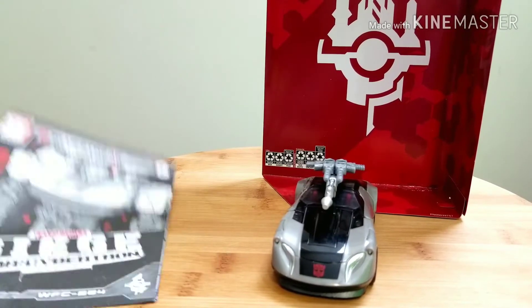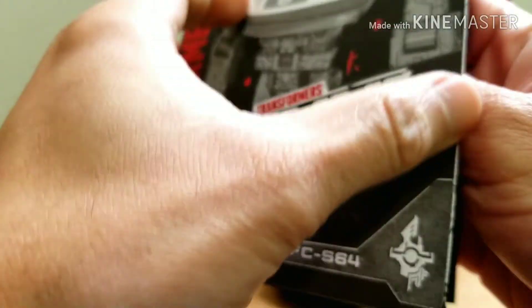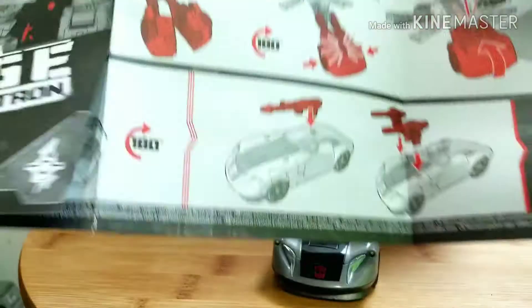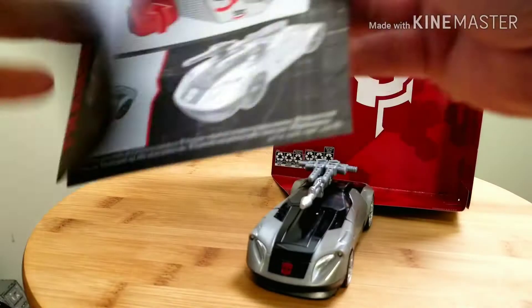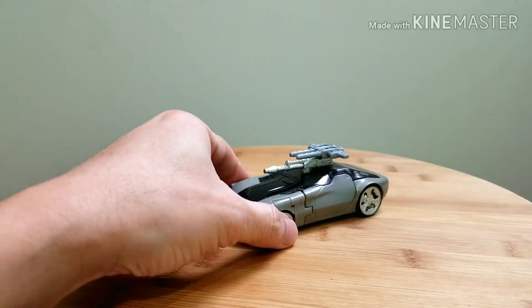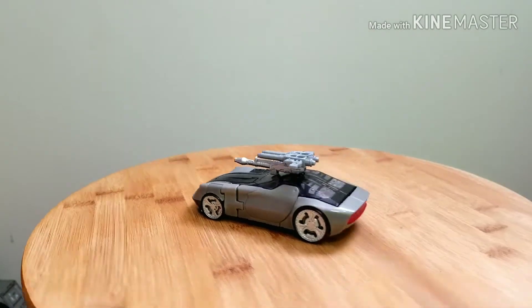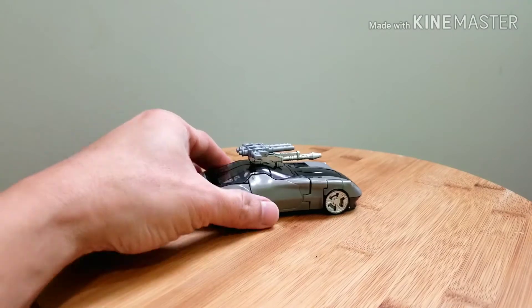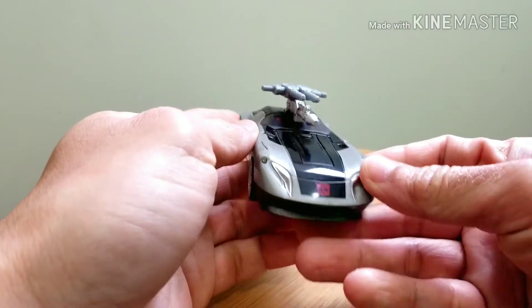Here's Bluestreak out of the box. In the box he comes with an instruction sheet just like the regular Siege instruction sheets — it's got illustrations in red, gray, and black — and then the regular backdrop. Here is Bluestreak himself. Really nice car and it's a repaint of Prowl, and just like Prowl he doesn't have that many paint applications.